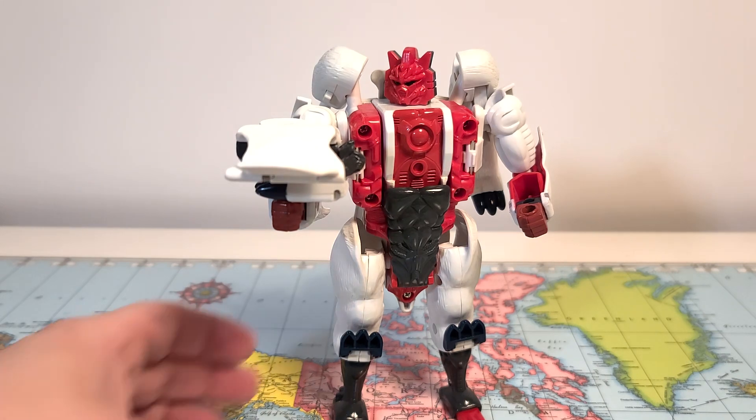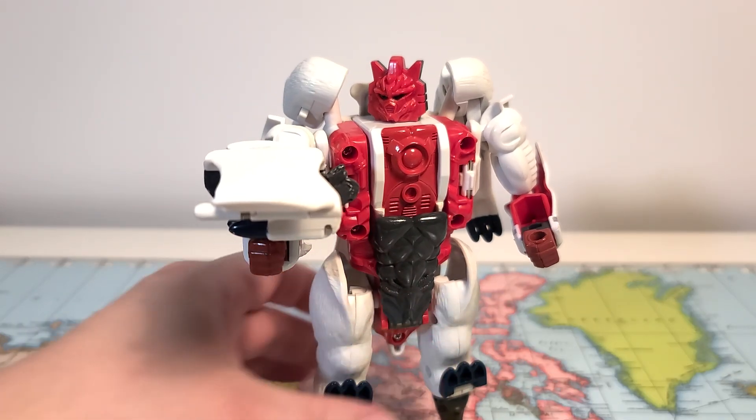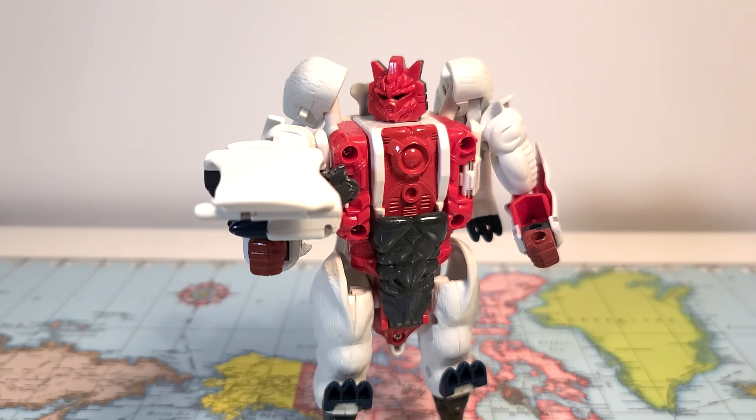But still, that is Polar Claw — one of my favorite Beast Wars toys. Thank you guys for watching, like and subscribe, all that stuff. I'll see you back here soon for one more Beast Wars toy before we end the day. Thanks for watching!